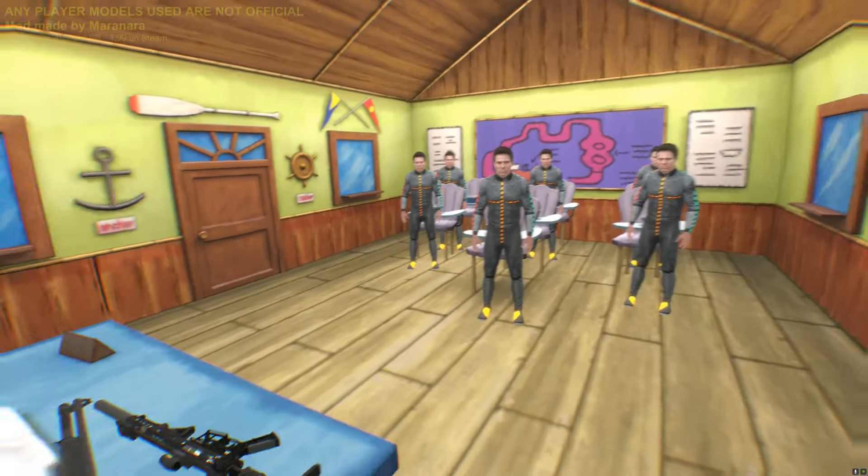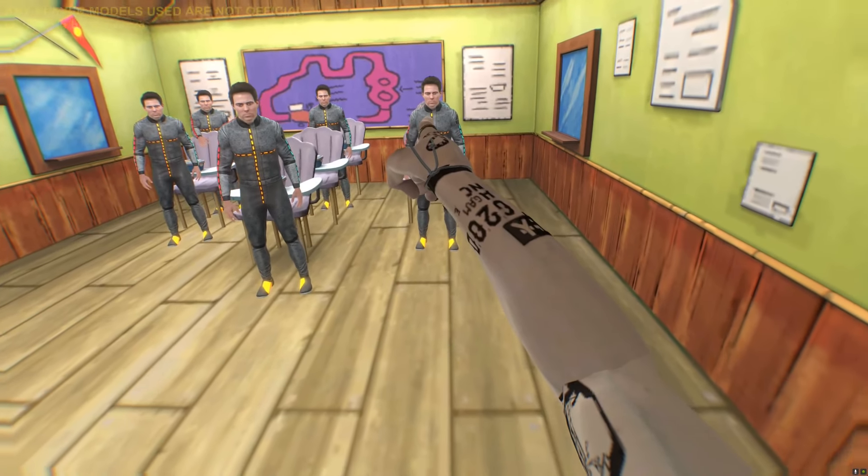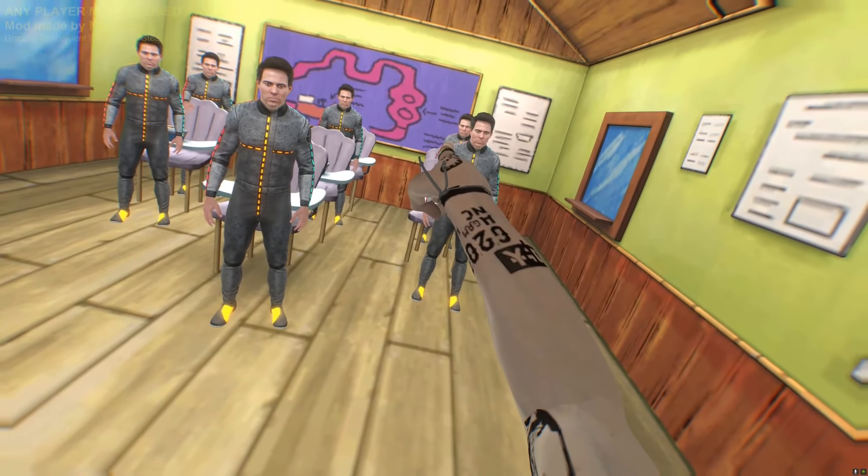Righto, look up the front — school's in. I'm your new teacher. No fucking around, especially you at the back there. I see you.